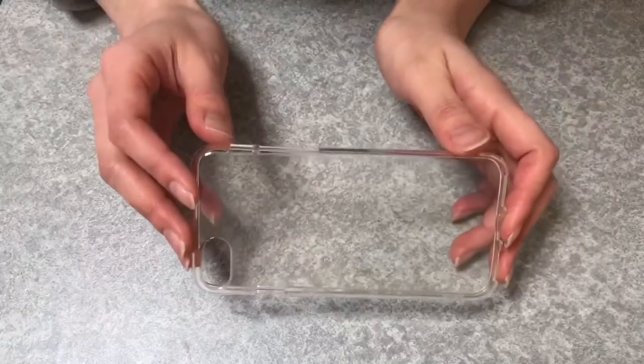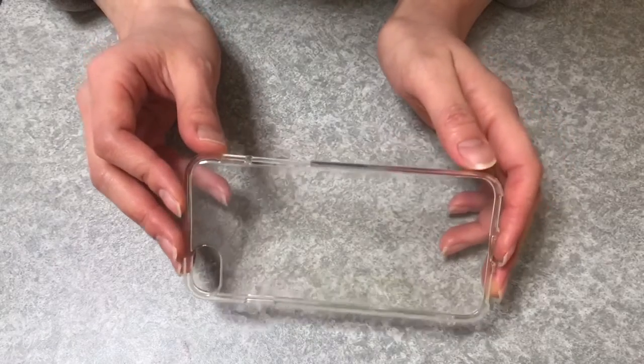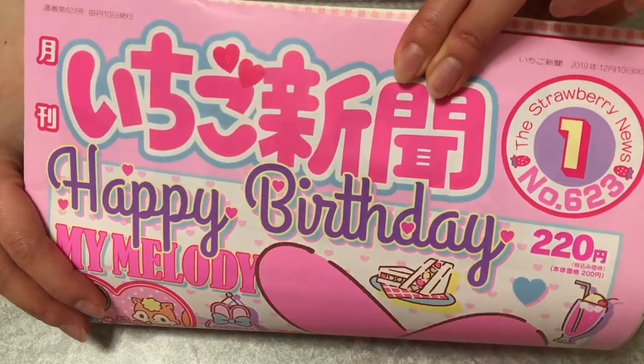I used this soft clear case — I bought it at a 100-yen store. And for the first one, I used the Strawberry News January issue, the last page.